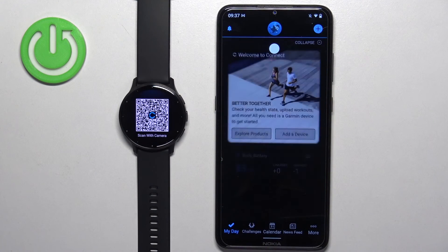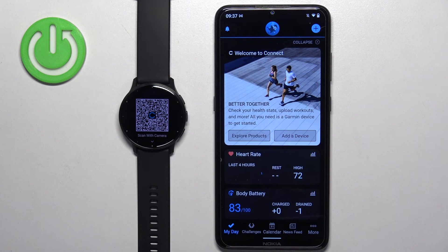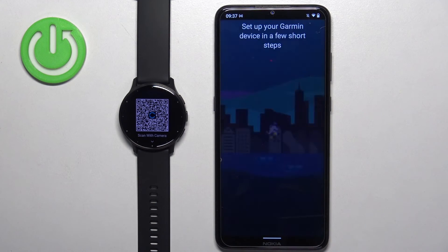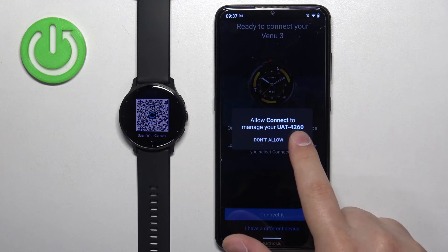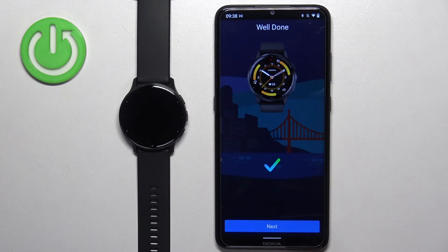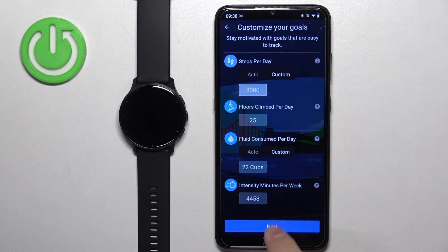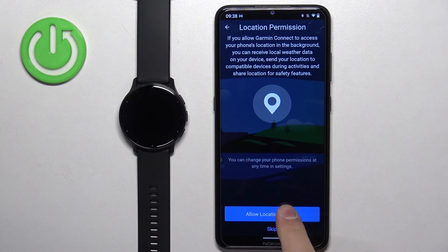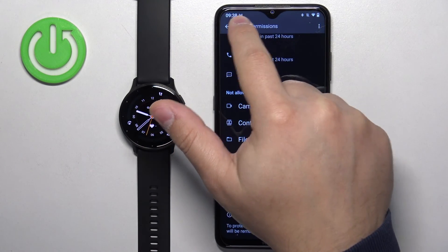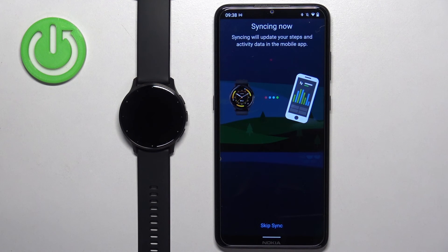Now open the Garmin Connect app. If you installed the app for the first time, you'll need to log in and it should detect the watch automatically. If it doesn't, tap the plus button or tap More, then Garmin Devices, then Add Device — it will detect the watch there. Tap connected, allow, and repeat the steps as before: tap pair, next, set up sleep schedule, preferred wrist, goals, and location access — allow or deny as you prefer. Then sync now and finish.